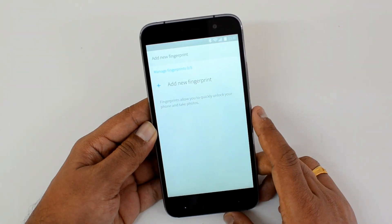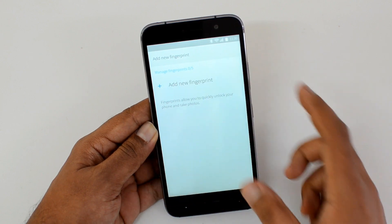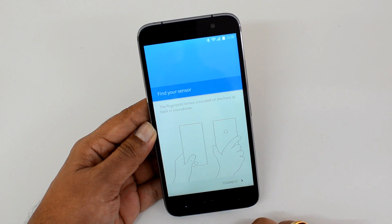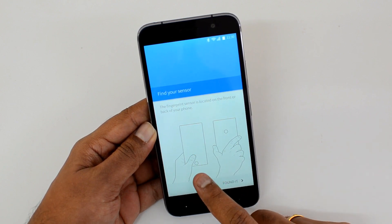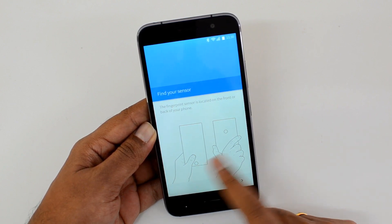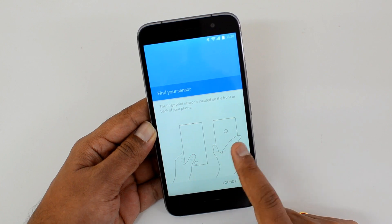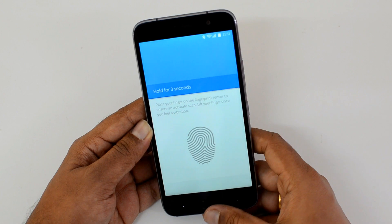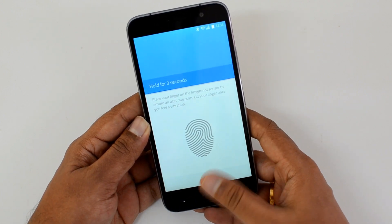Now you can see 'Add a Fingerprint'. You can manage up to five fingerprints on this device. Click here to add a new fingerprint. The sensor is located on the front panel — you can see which way it is located as indicated on screen. Hold for three seconds to begin.